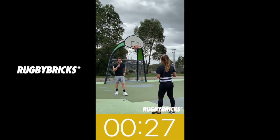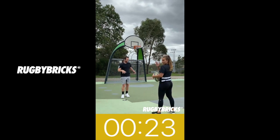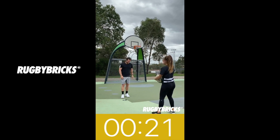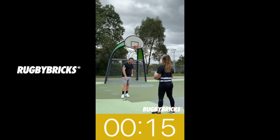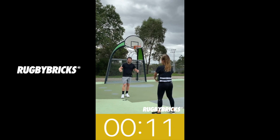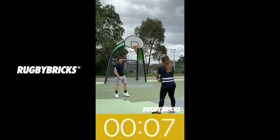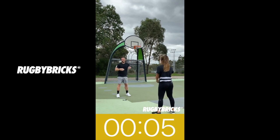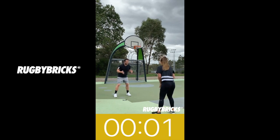Hey guys, welcome to this Rugby Bricks video. This here is Jay, my wife. We're down here at the field slash basketball courts. The whole idea of this video is to give you guys a 10-minute session. Grab someone — a family member, brother, sister, a mate — who's working on their skills. The timer starts in 10 seconds. Make sure you've got a rugby ball. We've got 50 seconds of work, 10 seconds off transition.